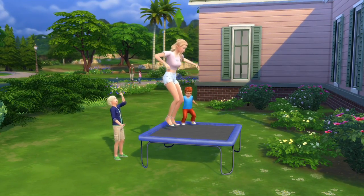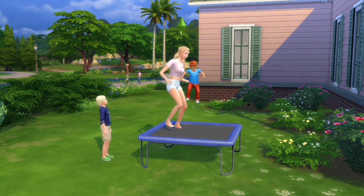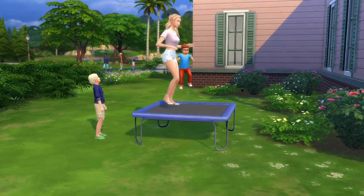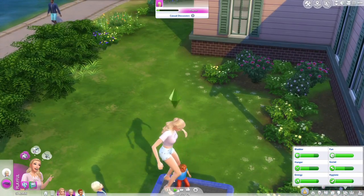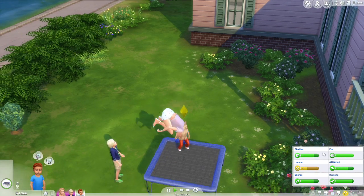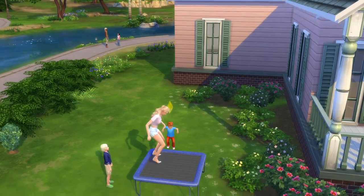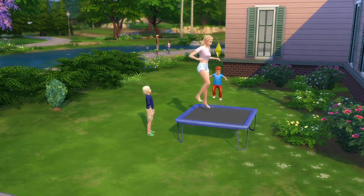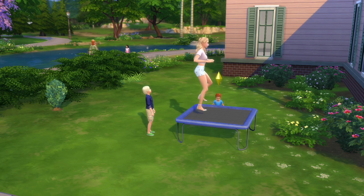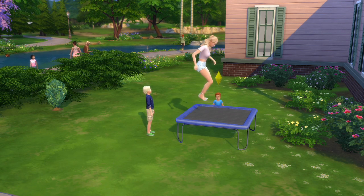That is pretty cool! I think this is definitely a great item if you use custom content and have a family, or just want a fun new item. I want to see if it's actually making her fun go up — and yes, the bars show that the fun levels are going up. I never had any issues; I just downloaded the item and dropped the file into the Sims mod folder. It's completely fully functioning.